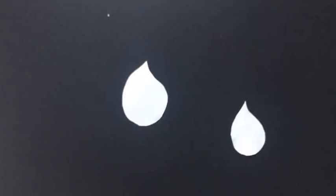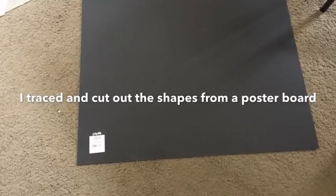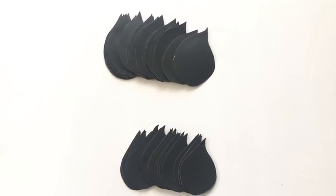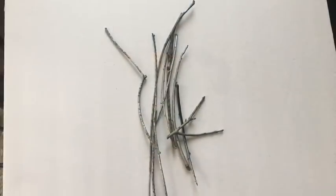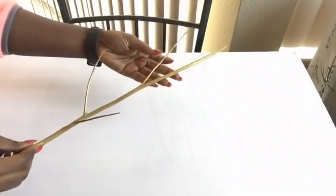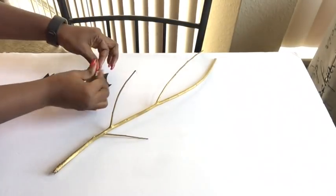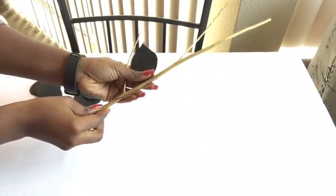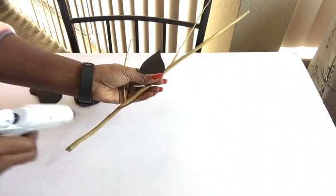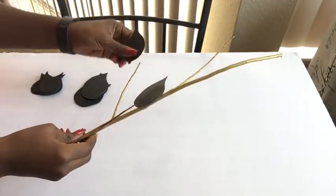I kept that aside and made my two models for my leaves — I traced and cut them out from a poster board. I got twigs from outside and spray-painted them gold. Then I glued down the leaf cutouts onto the twigs — the larger ones I glued to the bodies and the smaller ones at the tips for a more realistic look.